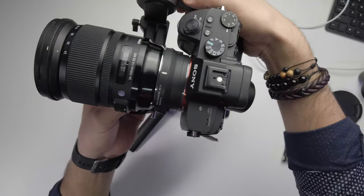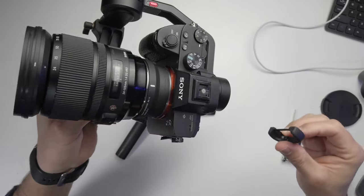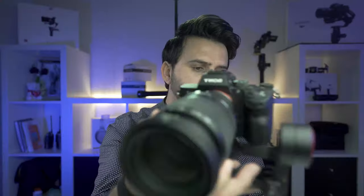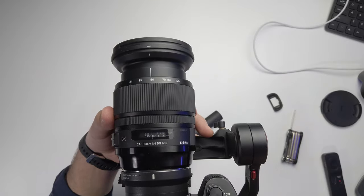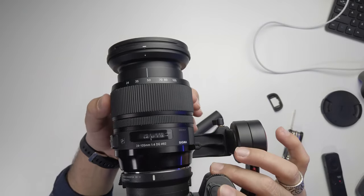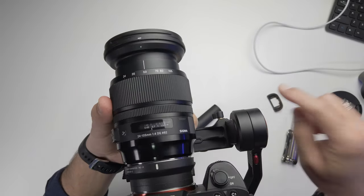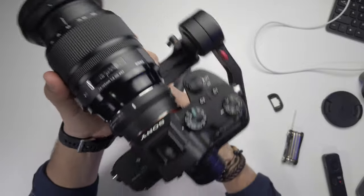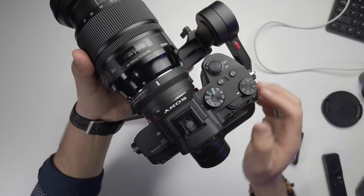I've attached the camera to the gimbal and you can see it's not balanced — it's hitting the back motor. I'm removing the eyecup to give a little more space. Make sure to set your zoom lens to its middle point; for this video I'll set it to 50mm, which is the midpoint, so I can zoom all the way from 24 to 105mm.